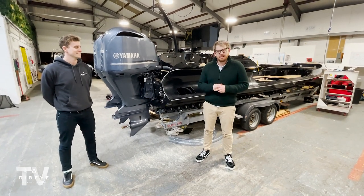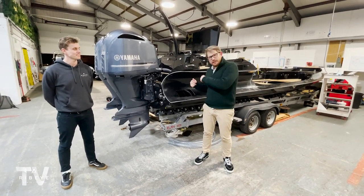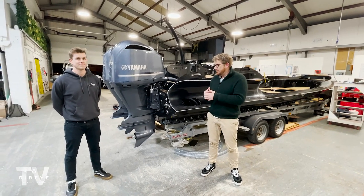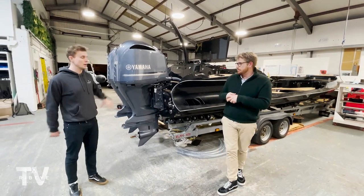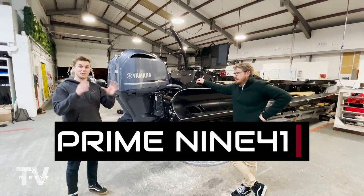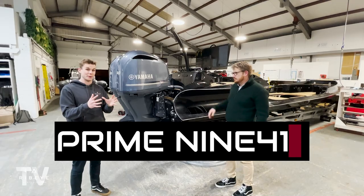Welcome back to our Follow the Build series. Last week we briefly touched on this boat, which is starting to come together now. We're calling this the Sulcan boat — it's the Prime Line for 1, the next size up from the 821 which we had in the other bay last week.